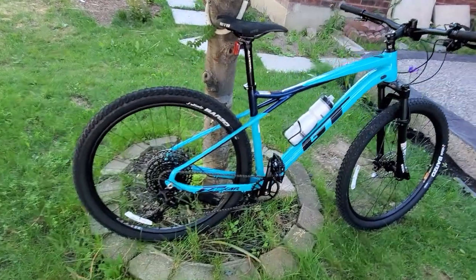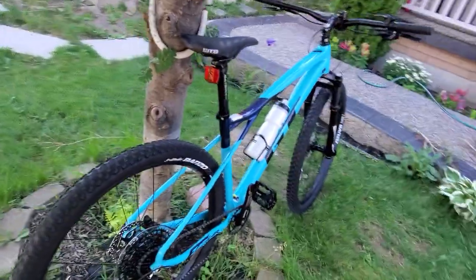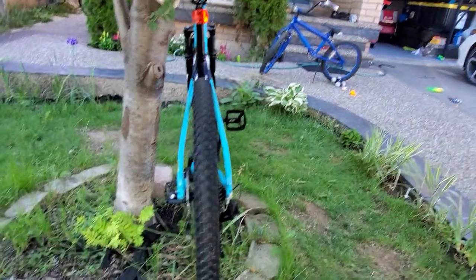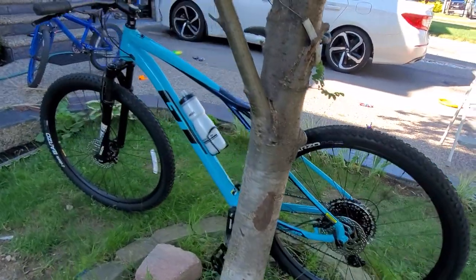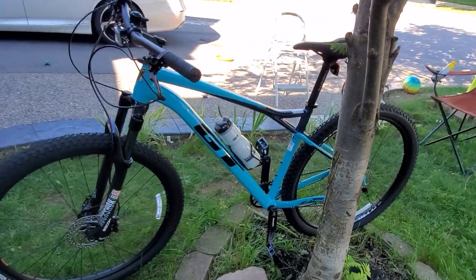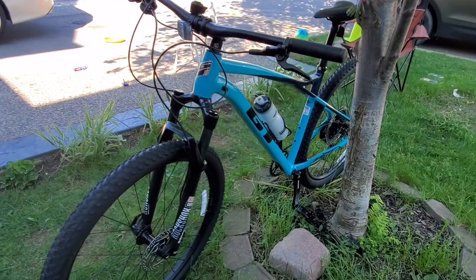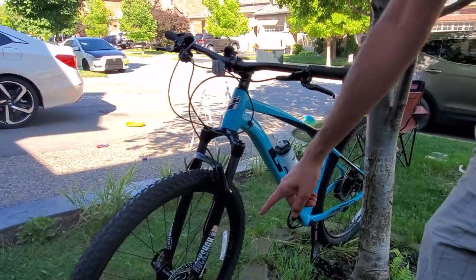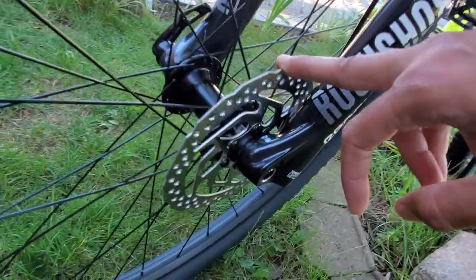Hi guys, it's a very exciting day for me today. I picked up my new GT Zasker 29-inch wheels competition package. This is a hardtail mountain bike. It comes with RockShox Recon front forks with 100 millimeter front travel, and 160 millimeter front disc brakes — hydraulic Shimano brakes.